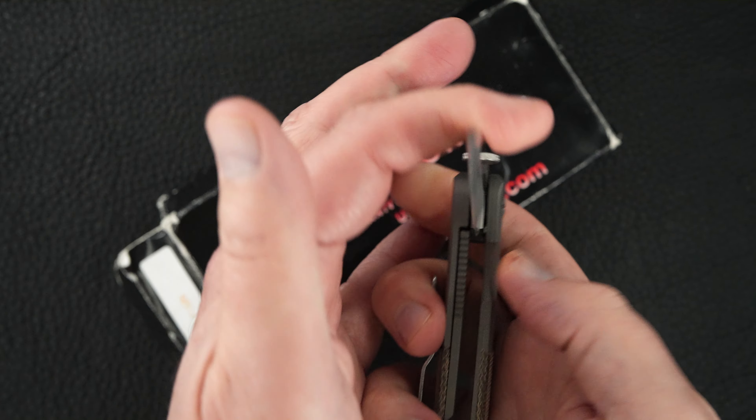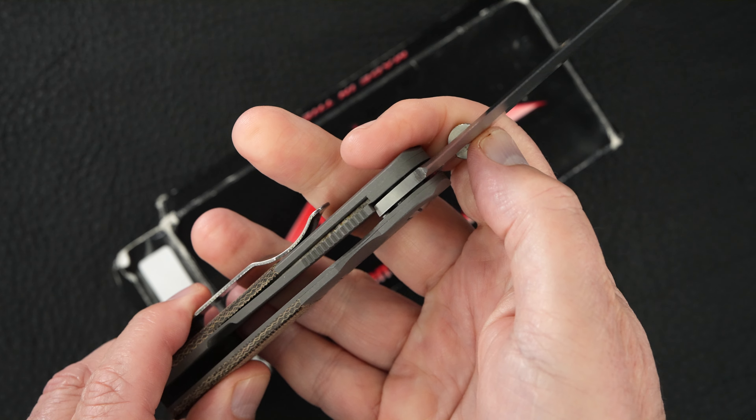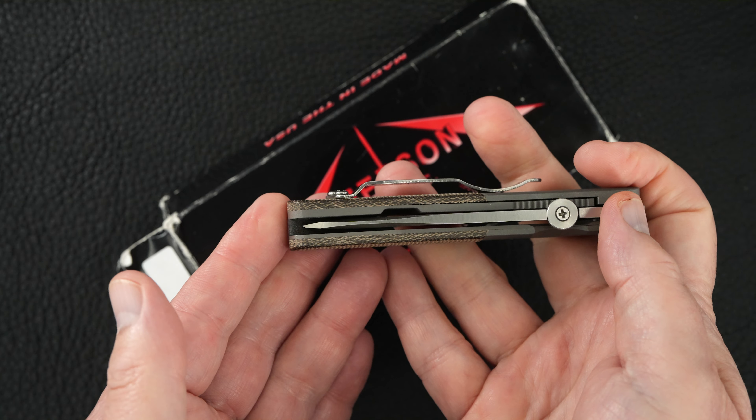Beautiful piece. Same perfect action, same lock up. Easy lock release, nice resistance coming back. Blade's dead center.